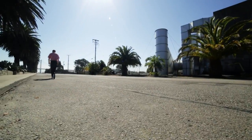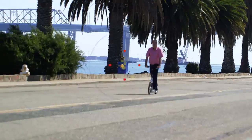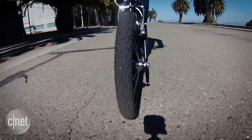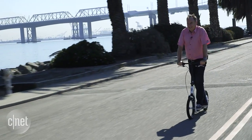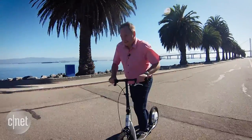I'm riding the Smartped kick scooter, but I don't have to kick because it's got a powered rear wheel. There's no throttle on the Smartped — all my speed is controlled by how fast I can kick it up, and I don't have to kick very often because as soon as I get to speed, the powered rear wheel takes over and keeps me going. It holds a steady speed however fast I can get it up to.